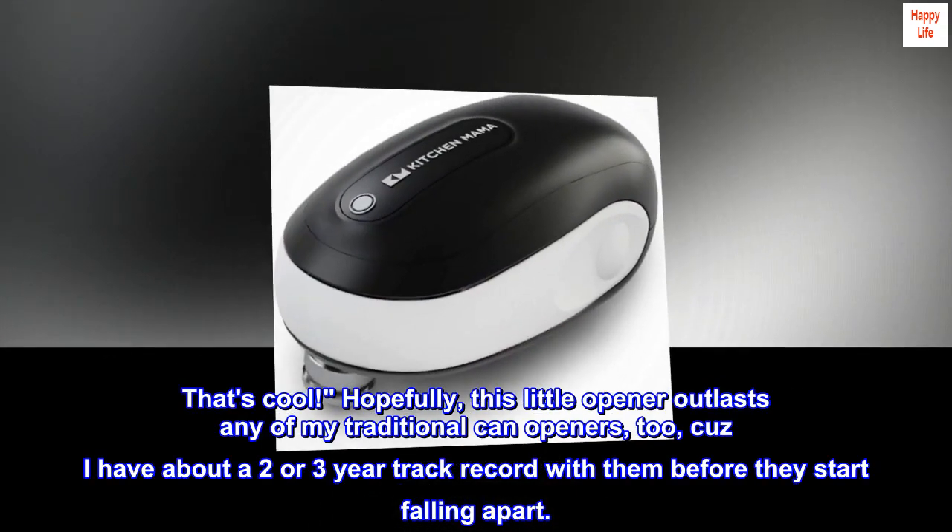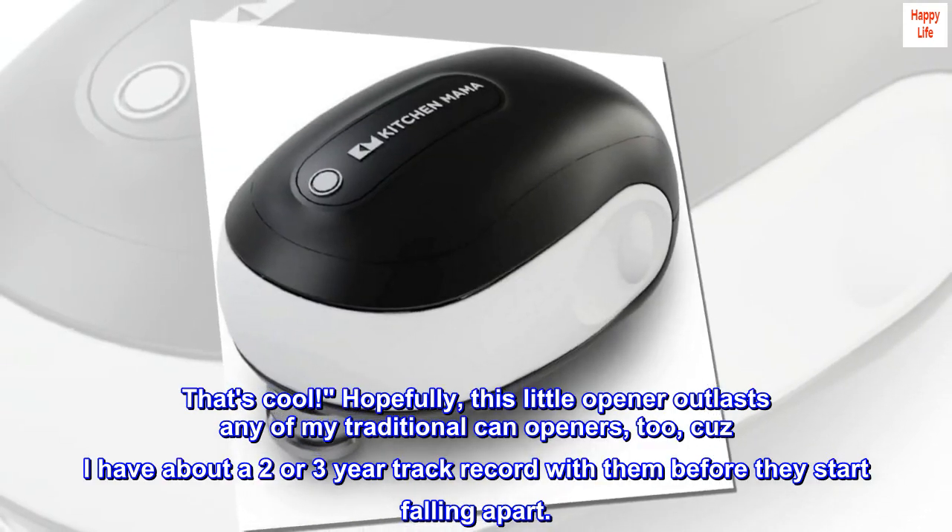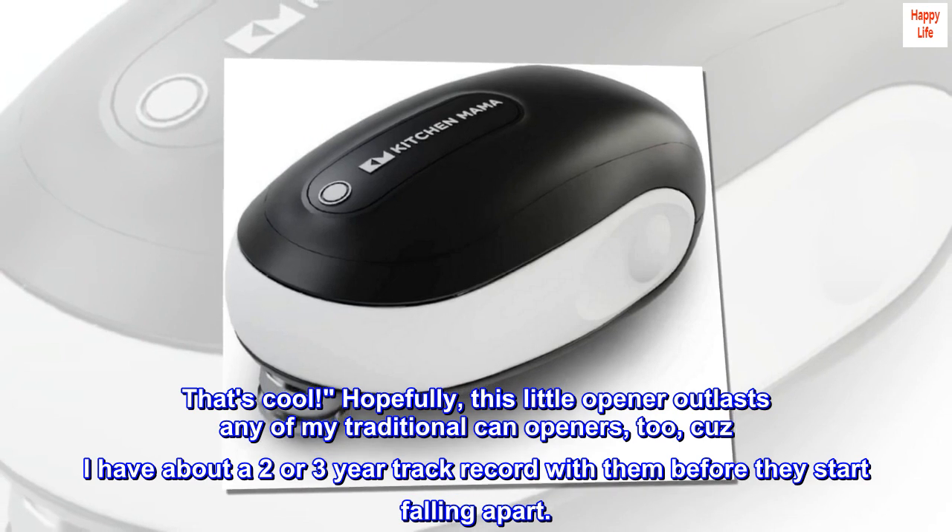That's cool. Hopefully this little opener outlasts any of my traditional can openers too, because I have about a two or three year track record with them before they start falling apart.